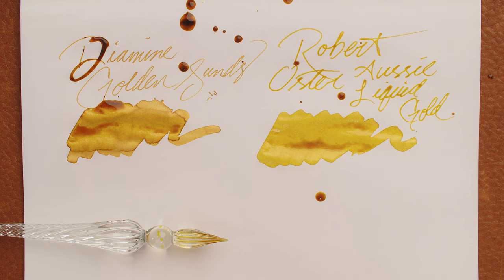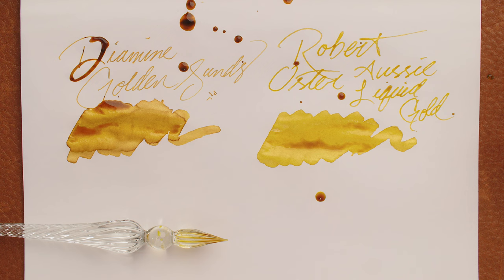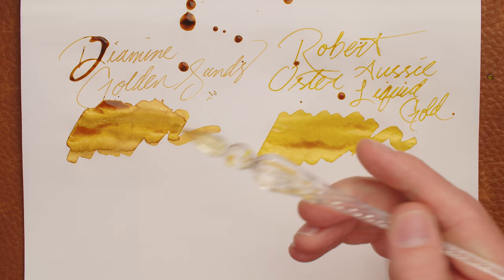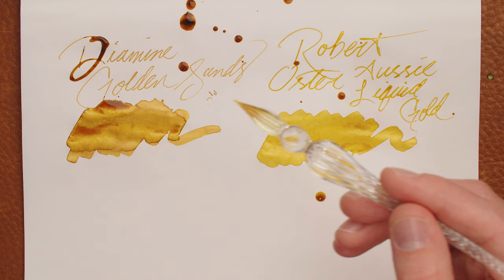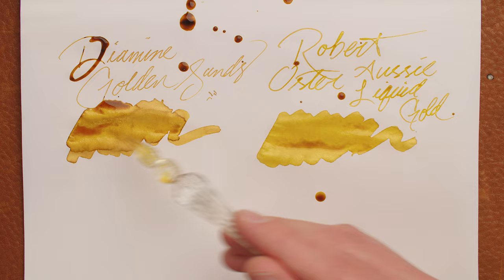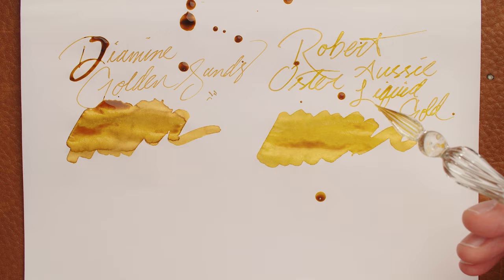Right now Aussie Liquid Gold is looking more gold, while Golden Sands is looking a little bit more very gold. It's really going to depend on what you want. As Golden Sands is drying, we're getting a bit of a dark halo effect, which I really like — it makes the gold stand out a little more by giving it a bit of an outline. We do see a little settling on Liquid Gold as well, but it doesn't seem to be contrasting as much. You're not writing with the big splotches — the writing itself is what matters, and they look really, really similar. I'm going to let these dry for a minute or two, then we'll reassess and decide a champ.